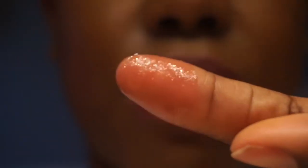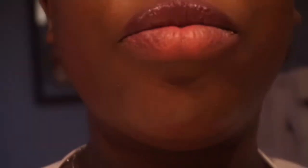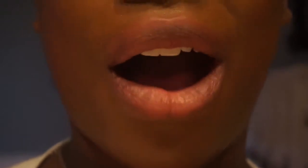I don't know if you can see — you can't really see it but it is definitely on my finger. And then we're just going to take our towel and get rid of it. And there you go — lipstick all gone.